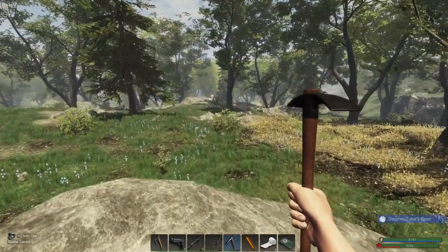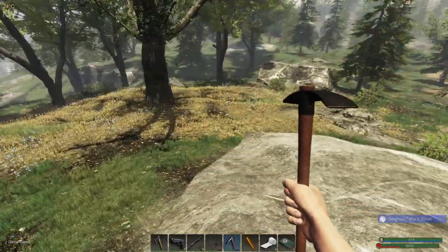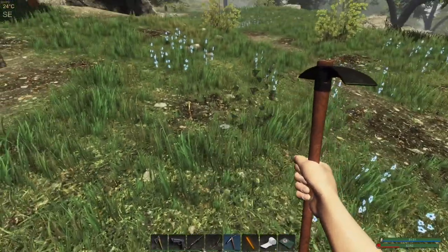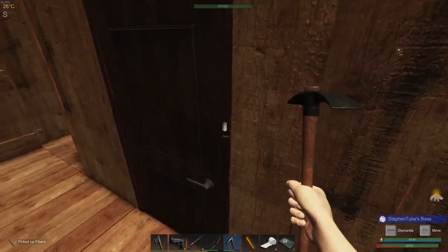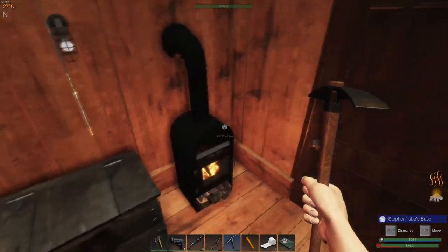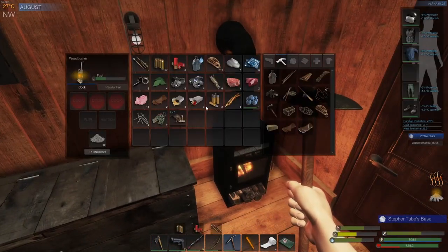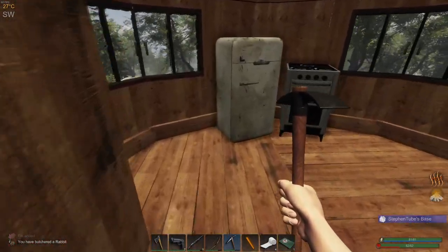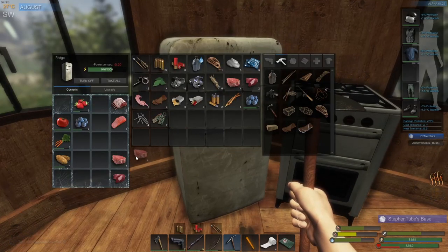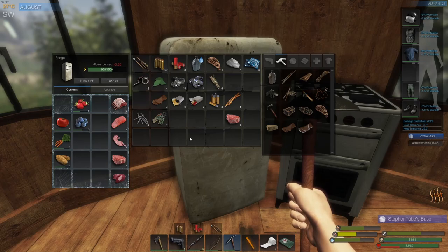I can definitely hear the gas power generator going and I'm going to grab these two before we head up. It's been two days since we've turned on attacks and we haven't had one. I don't want to jinx myself, but if we get attacked then it's my fault. Let's go with you in there — do I need anything? Yeah, I do want something to eat.